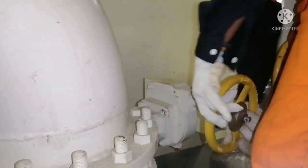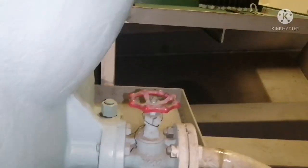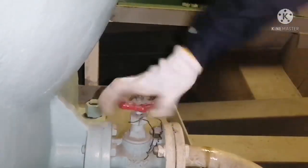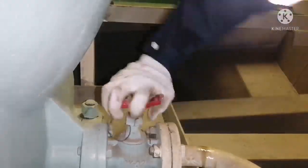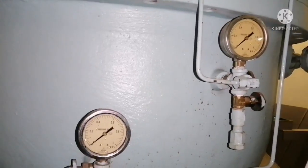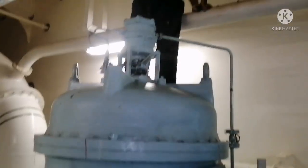The outlet valve for the filter should also be closed, and the drain valve should be opened so that whatever oil is inside the system will be drained. Once these three things are done, you can see the pressure is zero — there is no more pressure inside the chamber.